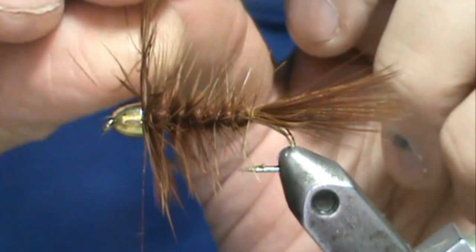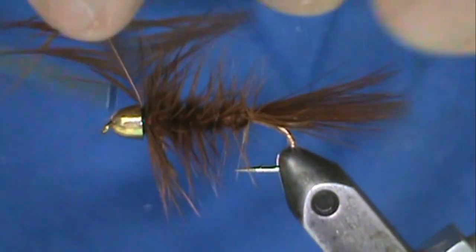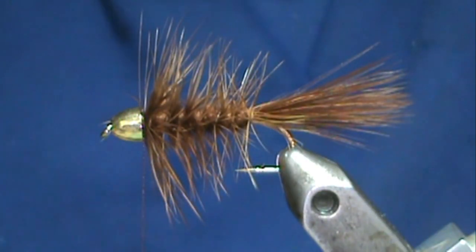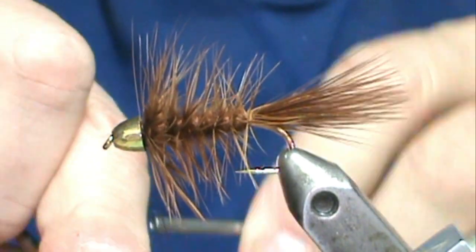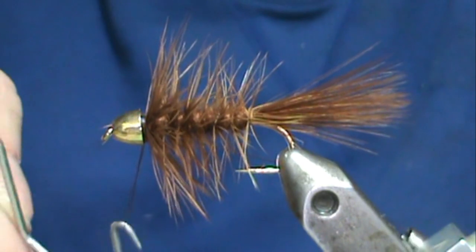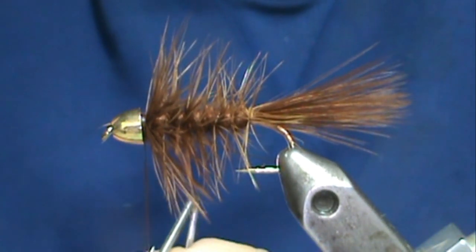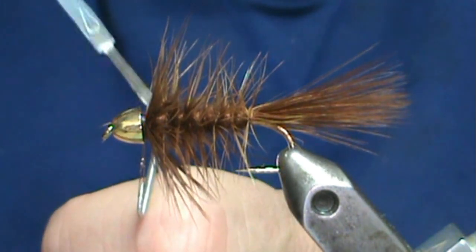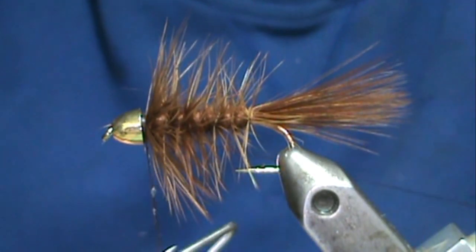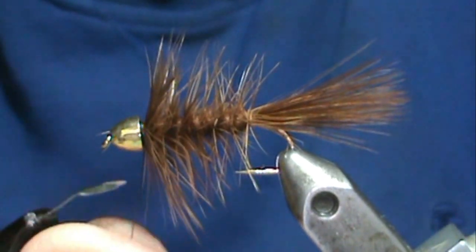My woolly buggers — I like to have a nice full front on them. Then we can tie that in. Take our snip cuticle trimmer, clear that, and give it a whip finish. Now I'm going to put head cement on my thread before I pull it — go ahead and get some head cement on there, pull that in, and remove the thread.